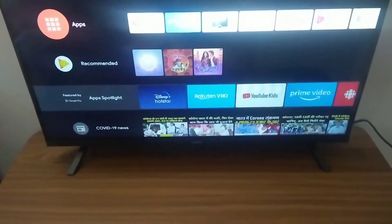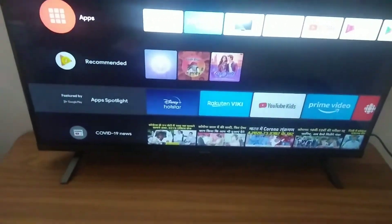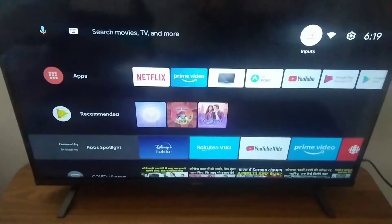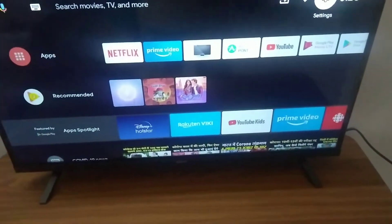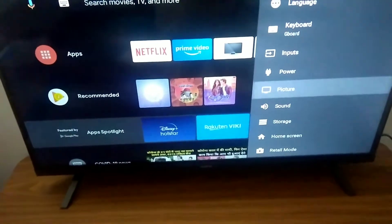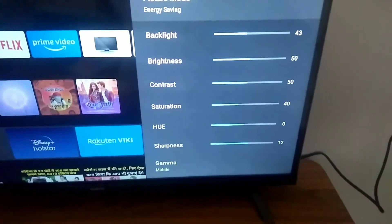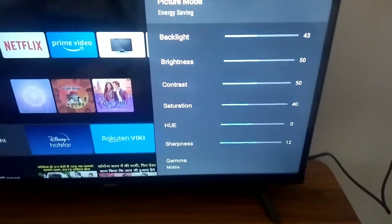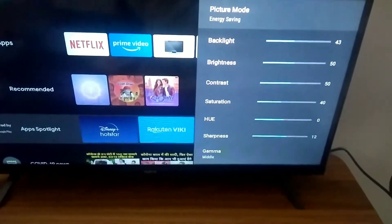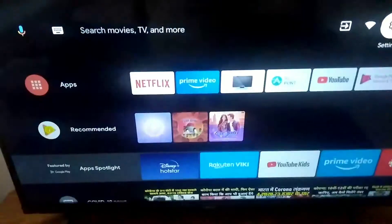The third con is that the display out of the box was irritating everyone's eyes. This is my first smart TV. The backlight was very high — I don't remember if it was 100 — but out of the box the picture quality was not good. It was affecting my eyes and my family members' eyes too.